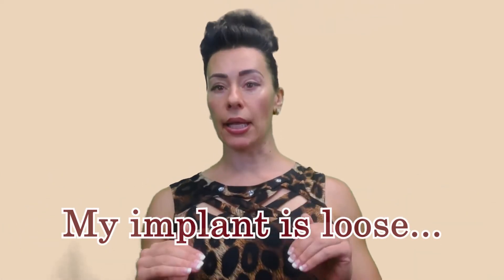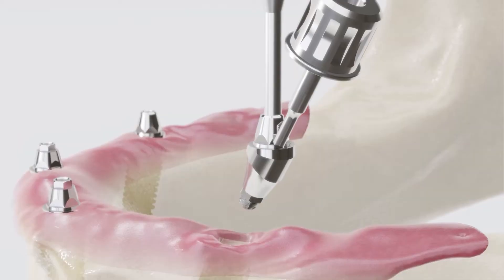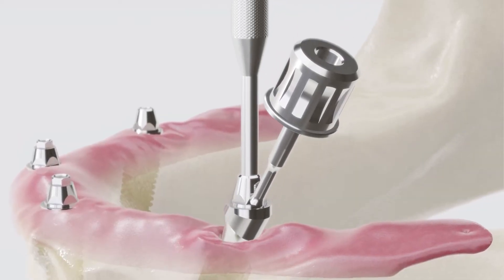Where the implant can get loose is between the actual implant body and the permanent abutment that already supports the crown. What the dentist has to do is screw it a little bit tight so that it doesn't move.